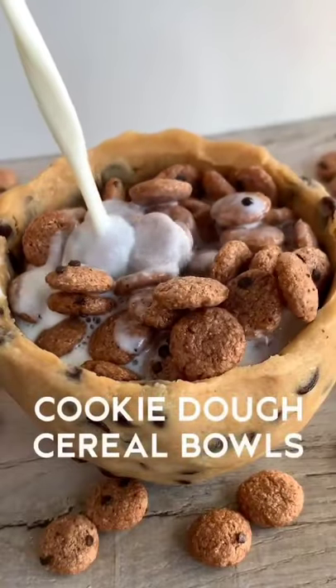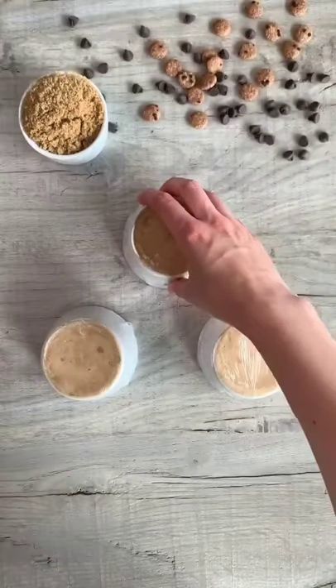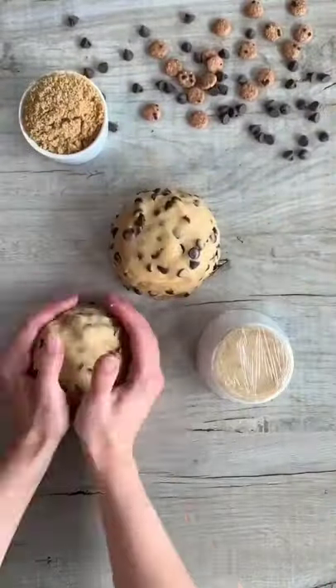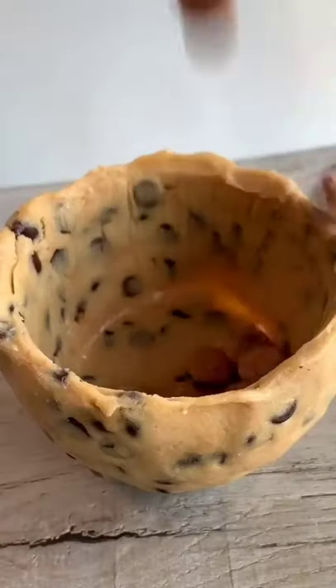What's up guys? Today we're going to be making cookie dough cereal bowls. First up you need to cover a ramekin or small bowl in cling film and place it upside down. Grab your batch of cookie dough and press it down over your ramekin making sure there's no gaps. Pop them in the freezer for at least four hours.